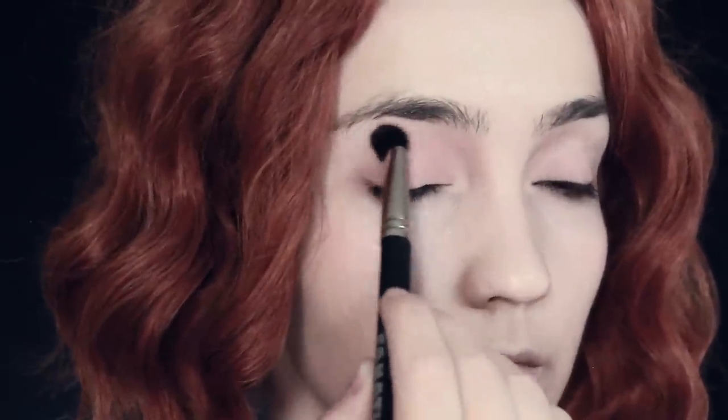Replicate that on the other eyebrow as well and blend out those edges. Then I'm going to be using a pink cream on the inner corner of the eye — I'll be using my fingers but you can use a brush if you prefer. Blend that out and try to make sure it's a little bit more vivid pink than the eyeshadow you've already applied all over the lids.